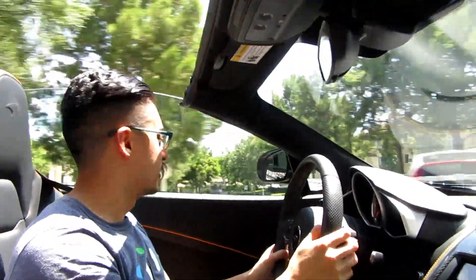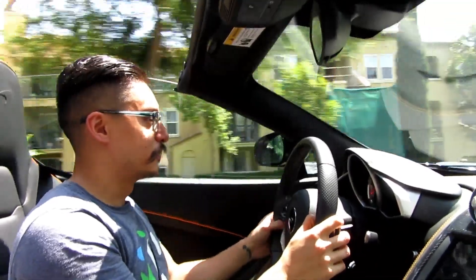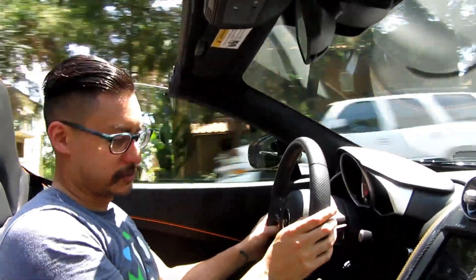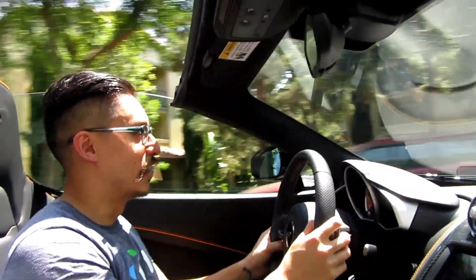Noises! I love hearing the turbos. You can actually make it louder too — you can hear a little bit more of the turbo if it's in track mode.